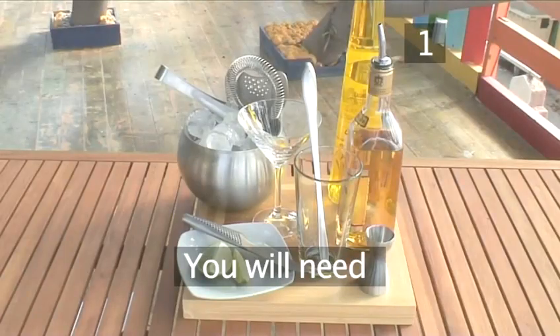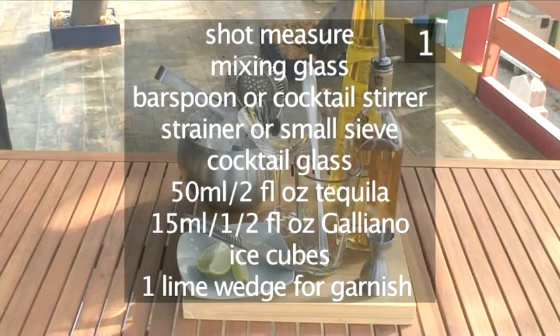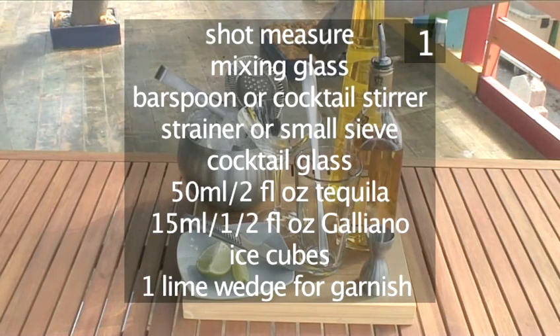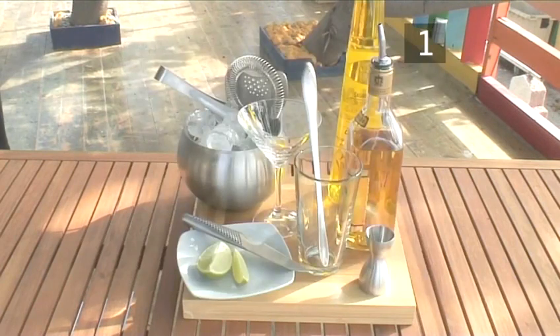Step 1. You'll need the following: a shot measure, a mixing glass, a bar spoon or cocktail stirrer, a strainer or a small sieve, a cocktail glass, 50ml of tequila, 15ml of Galliano, several ice cubes to chill the cocktail, and a lime wedge for garnish.